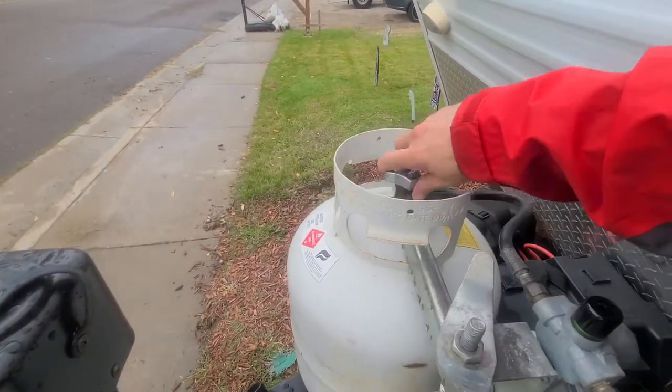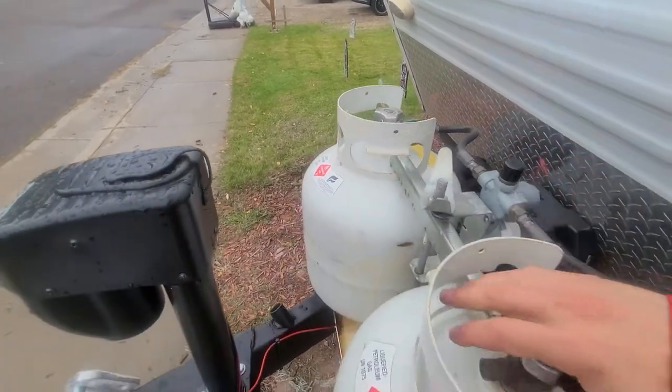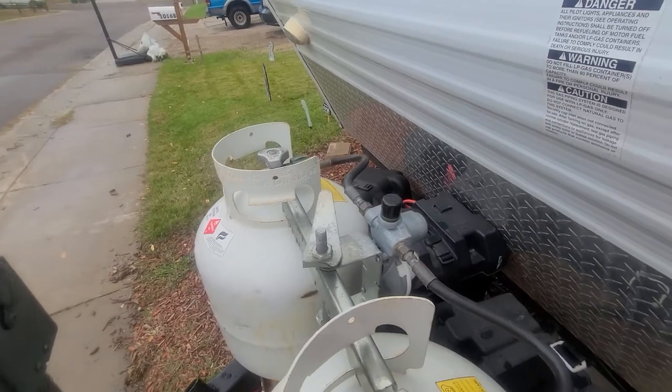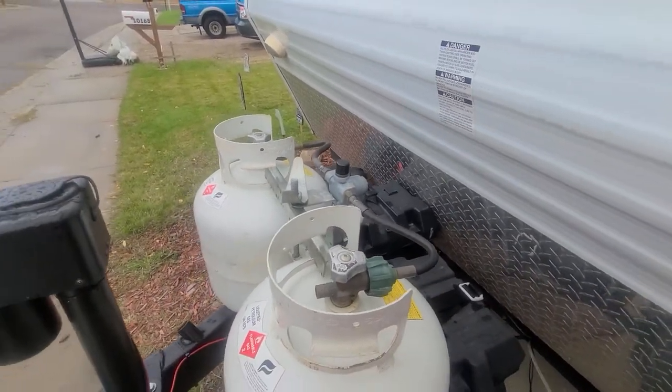You probably already know it's just best practice to drive with the propane completely off, just in case there's any accidents — there's less chance of a fire.